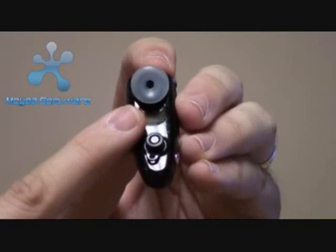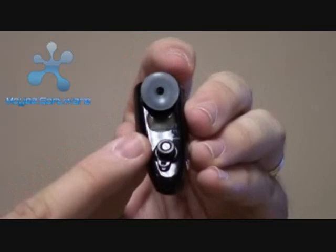The earbud itself has interchangeable tips, so you can make sure it fits your ear. It actually goes in the ear, so it's not sitting over your ear — you actually get the volume straight into your ear.